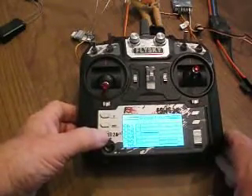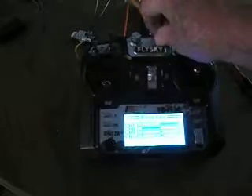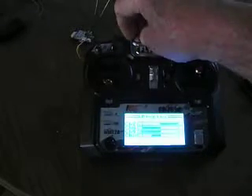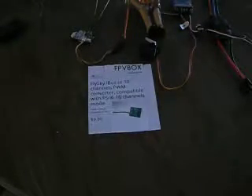You can see the 6-channel there. Then I'll just simply push the down button on the left side and it gives you the last four of the 10 channels. I have those set up — this is number 10, and hopefully you can see the bar move at the bottom, and this is number 9.